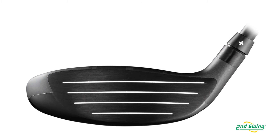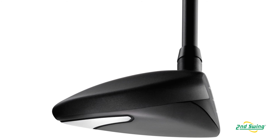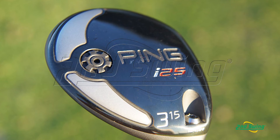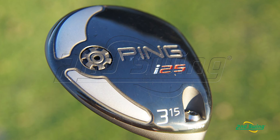In a fairway wood, since you're hitting it off the ground, we purposely move the I-25 CG relatively more forward to reduce spin and produce a hotter, flatter trajectory. We were able to increase inertia 7%, and we were able to do so without drastically increasing the footprint or the top-down size from the I-20 to the I-25.